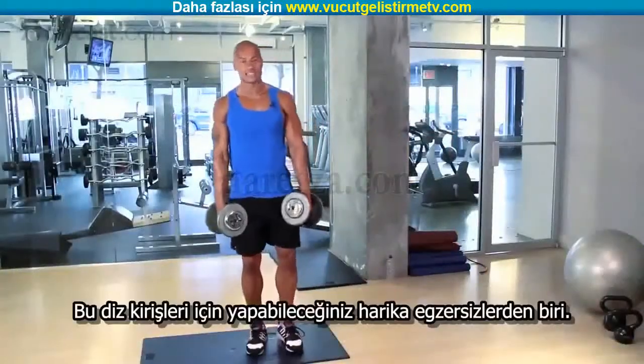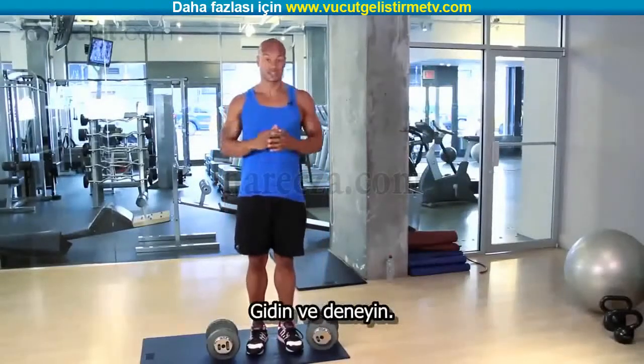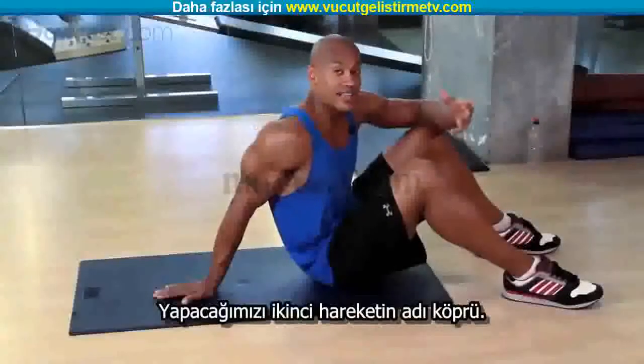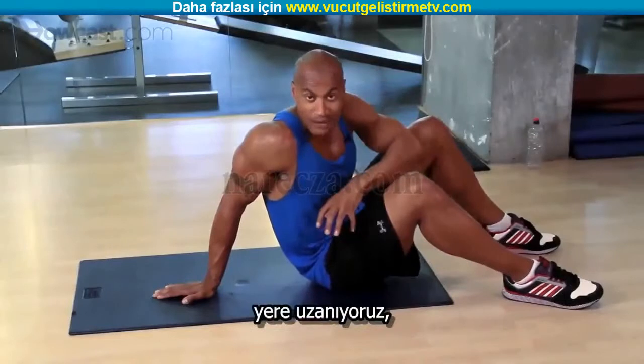That is one of the excellent exercises we have for our hamstrings — go out there and try it. Now I'm going to show you the next one. We're going to have you down on the pad. The second exercise is going to be called a bridge, so we're going to lay down on the floor.